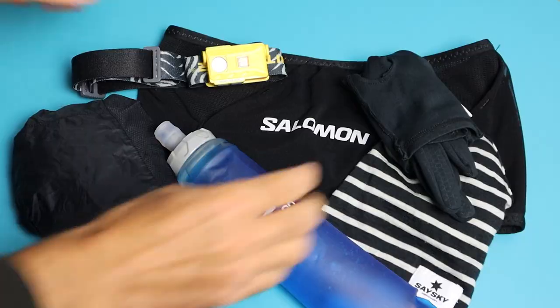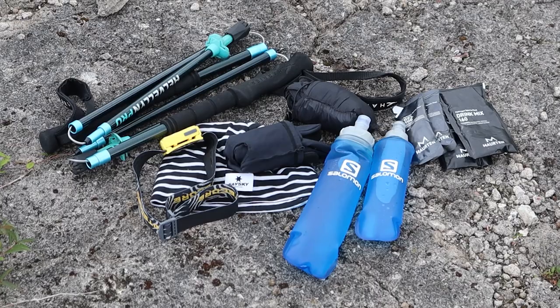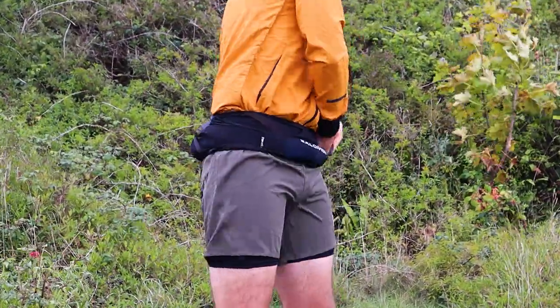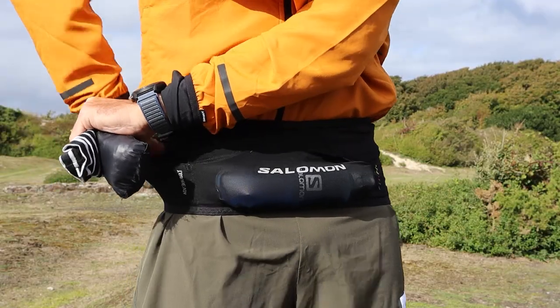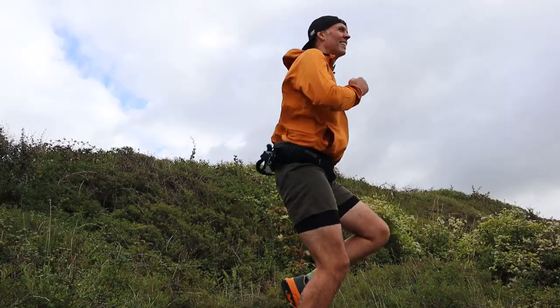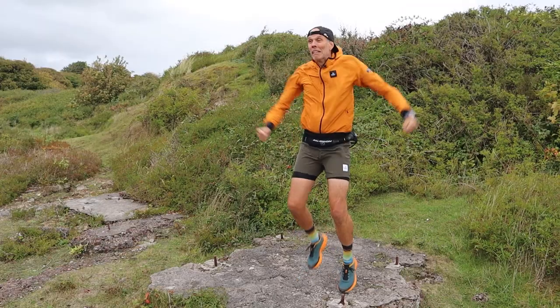The best thing we can do now is grab a load of running kit and a couple of soft flasks and head outside to give the belt the Run for Adventure bounce test. Whenever we review a running belt on the channel, we want to do the job properly. I've definitely tested this over the last couple of weeks but I really want to put it through its paces today — get all that kit loaded up in this belt, because yes, all that kit fits in this small belt. The belt is all packed, we've got the poles on the back, and now it is time for the famous Run for Adventure bounce test.